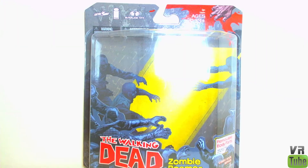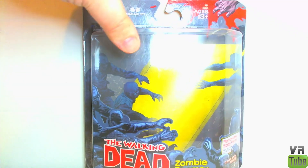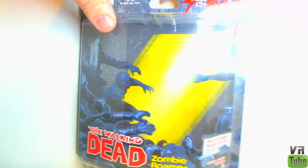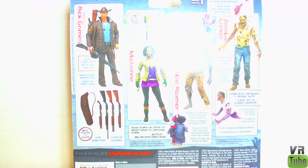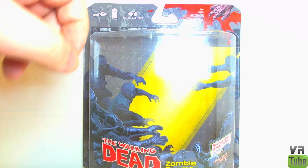He comes in the same packaging as everything else in the first series. There's a big window, Walking Dead branding, and Zombie Roamer down at the bottom. It mentions removable body parts instead of a number for articulation. The back lists other figures in this wave and shows off all their action features. As I've been saying, these are good for in or out of package display — so yeah, Zombie Roamer.